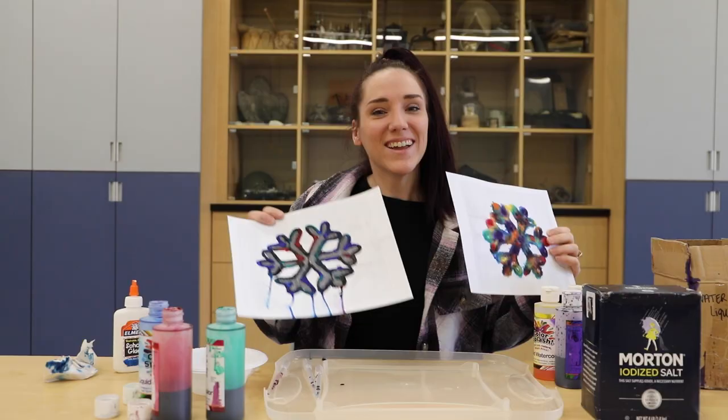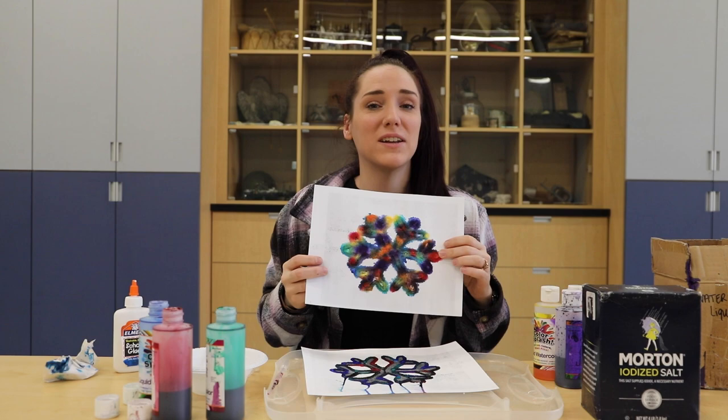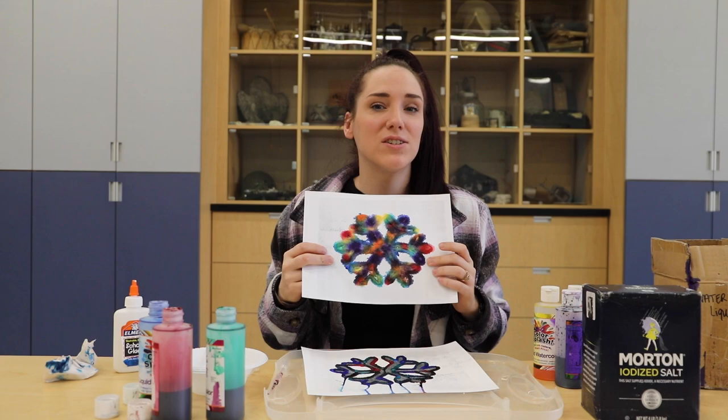This is what it will look like once you're finished. This is what it will look like when it's dry, and we hope you have fun doing our salty snowflakes — show us yours in the comments below. Thanks guys.